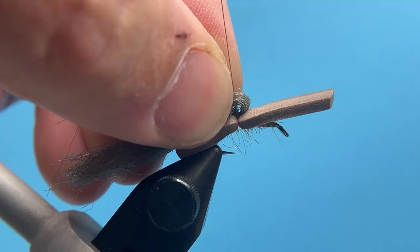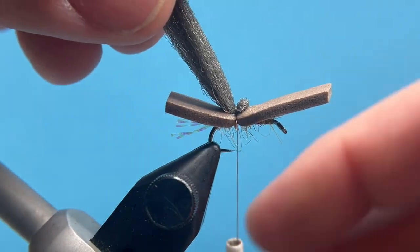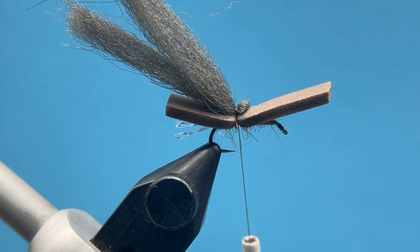If I push forward just slightly, my thread can come back over and capture the rest of that wing so it's locked in there nice and secure. This would be a great spot too if you wanted to put a little drop of super glue right down in there to really hold that in.